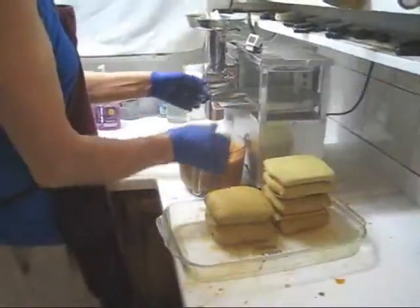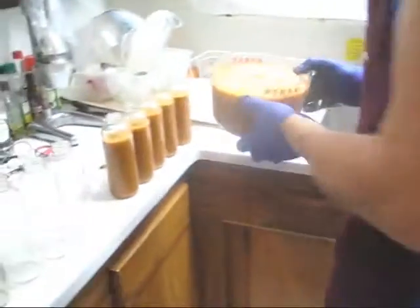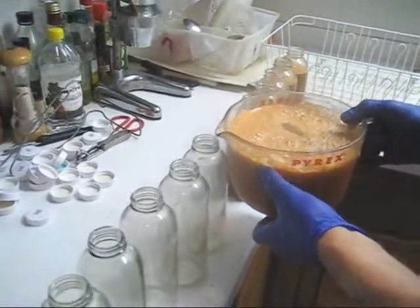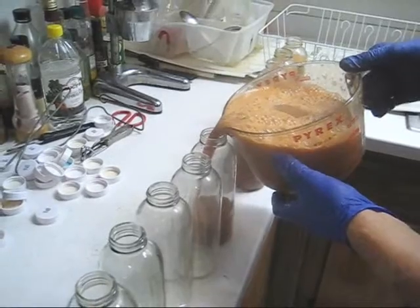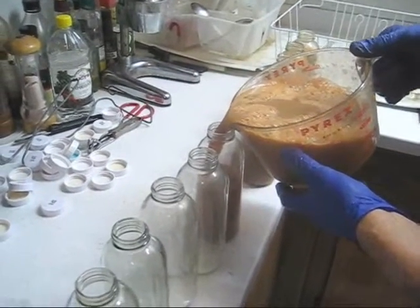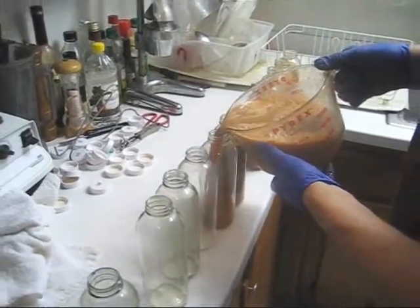Looks like my container is almost full, so I'm going to pour this into bottles. I'm only pouring it so there's 10% more left in the bottle to add some distilled or filtered water. I use distilled water because I have a water distiller, but filtered water is okay.